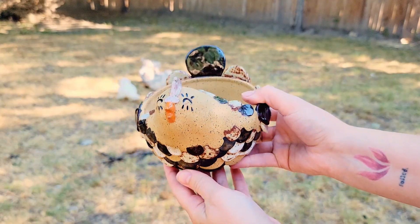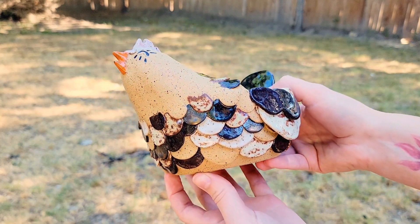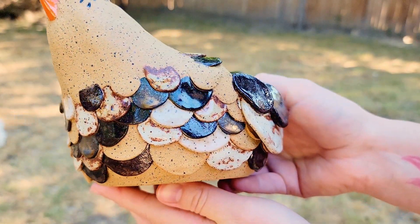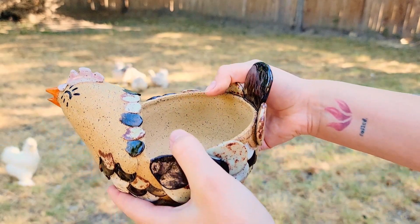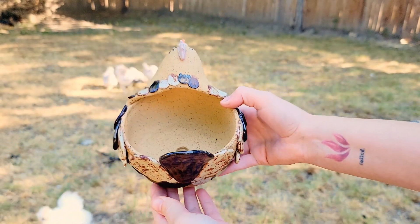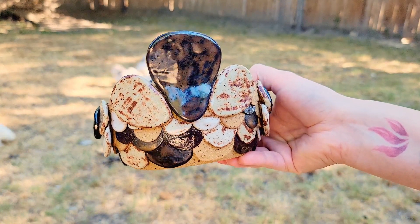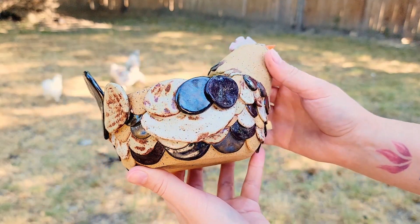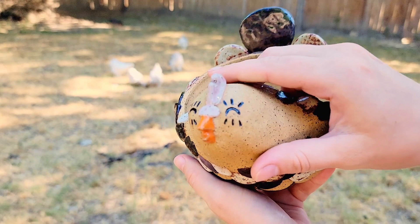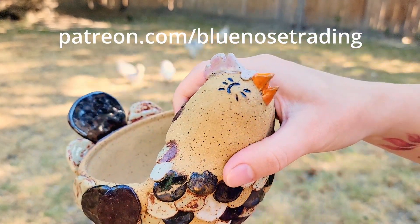Margaret came out absolutely perfect. I am so in love with everything about her and how her colors came out. I love her so much actually that I'm going to enter her into the ceramics creative arts contest at the State Fair. By the time this video comes out on YouTube I'll already know the results of the contest. For everyone on Patreon and all my early access folks, I'll have the results of the contest around August 25th. If you'd like to gain early access and help support my channel, you can become a patron of my work at patreon.com/bluenosetrading.